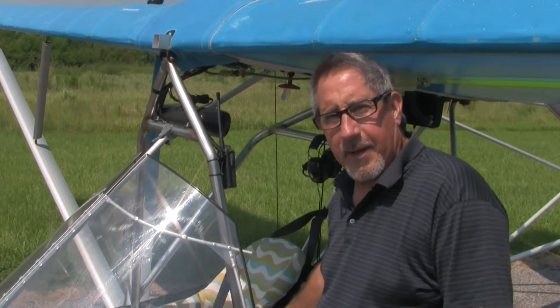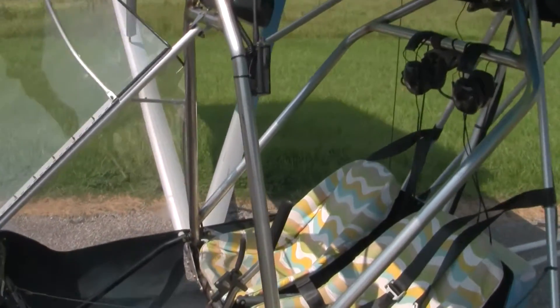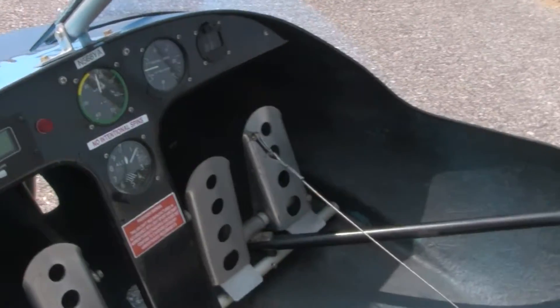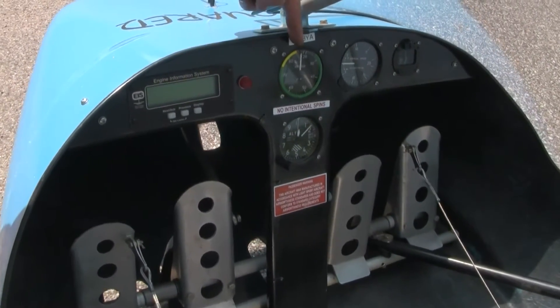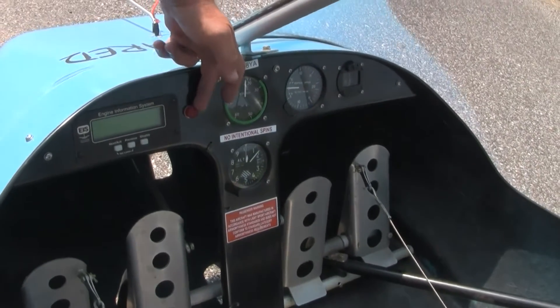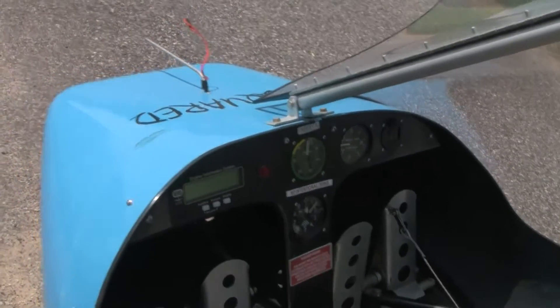Right now we've got cockpit entry. We're going to open the door. As you can see, the instruments are very easily readable from the cockpit, from the seat. And of course we have the EIS, airspeed, altimeter, vertical speed, and a compass. The red light, of course, is for the EIS — it flashes if you go outside of any of the parameters.